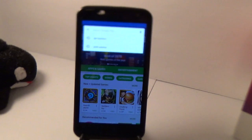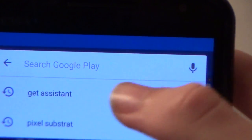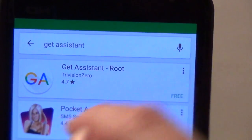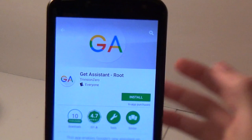Once you open Google Play, you want to search for 'Get Assistant' right there. It is an app that you are going to need to download. It should be first on the list with the colorful GA icon, and you're going to want to tap on that and make sure to install it.